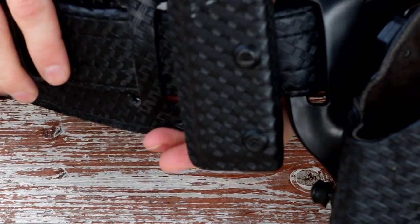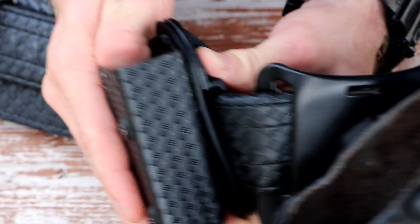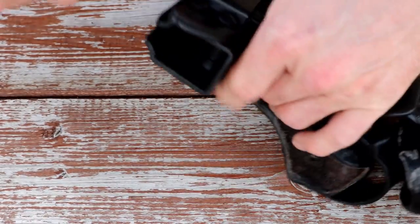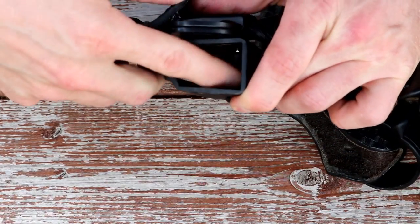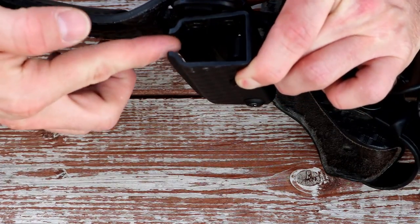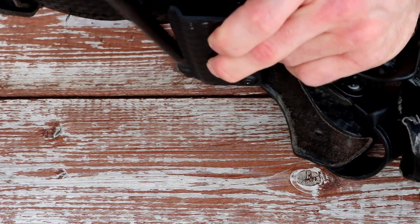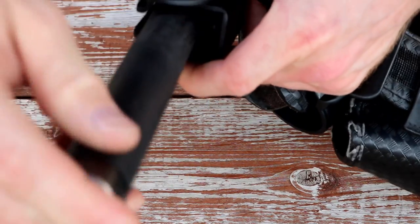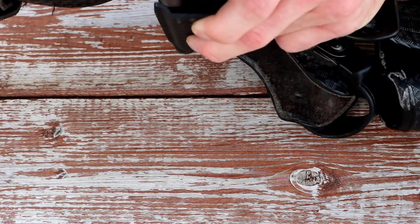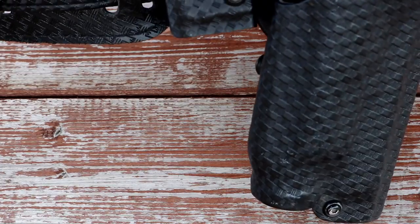Switching around to the front of the baton holder, you can see more of the construction. There are two adjustment screws visible through the front that adjust the tension of the baton. If you look down inside, there are two rubber or hard plastic washers on each of these adjustment screws. It's an open-back design — this is so that with an extended baton, if necessary, you can fit the baton in and holster a fully extended one. So if the baton breaks or you're using a friction lock, you can still put the baton away without too much issue.